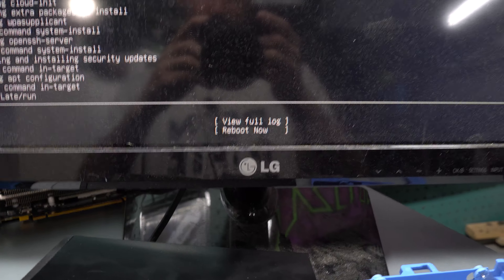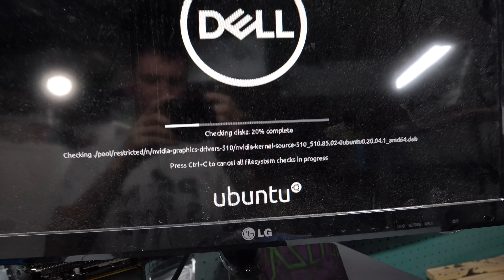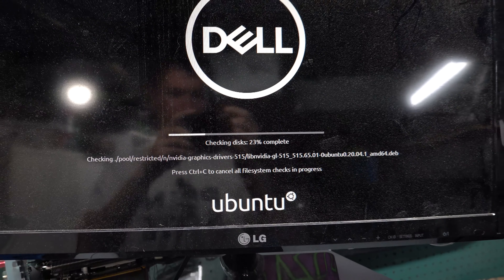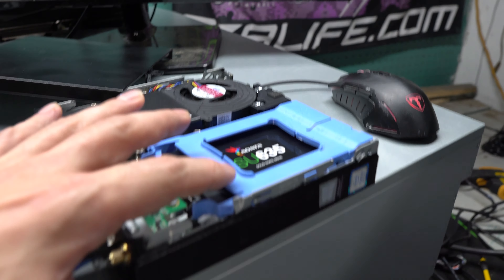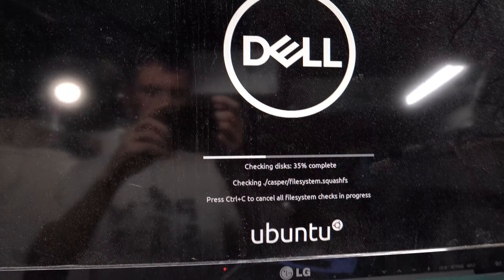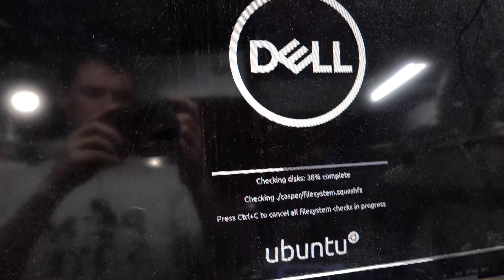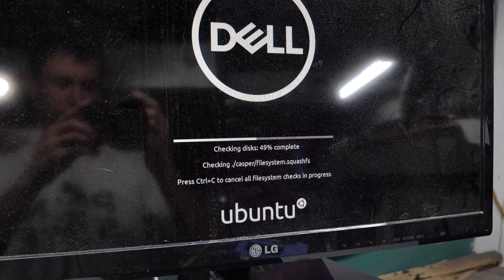It has an i5 8th gen in it. It does meet the specs — it's got 8 gigs of RAM. It came with an M.2 which I replaced with an SSD. Right now it's sitting at roughly 9 watts, hitting up to 15. My Chuwi peaked at about 10 watts. This CPU's TDP is about 25 watts, where the one in the Chuwi PC is 10 watt TDP.